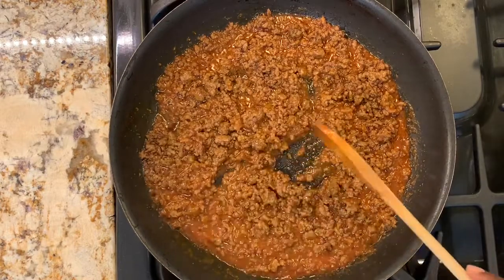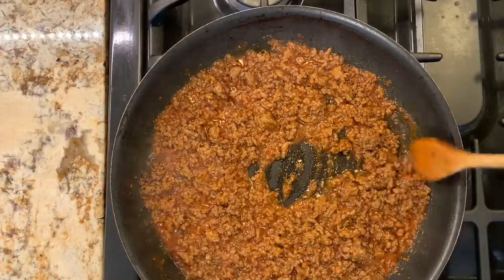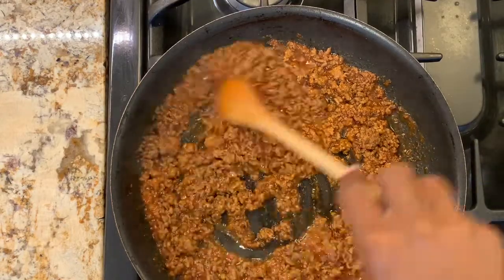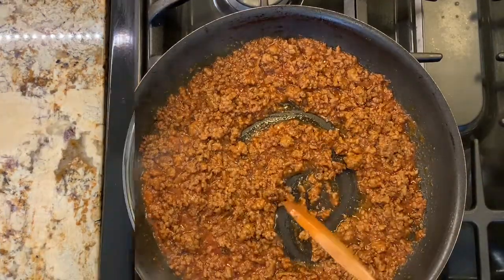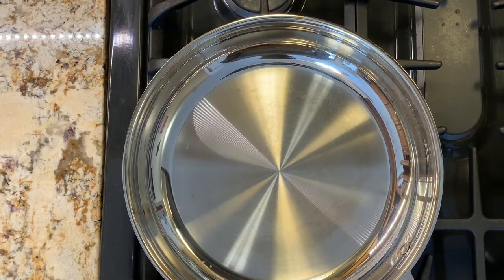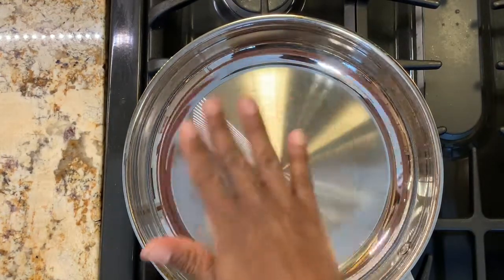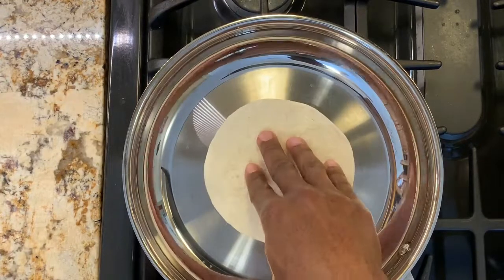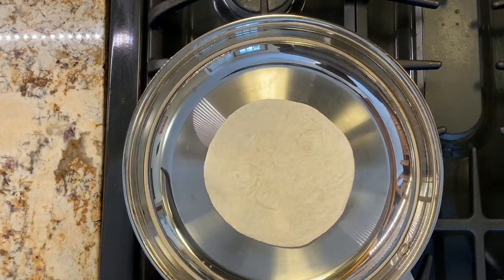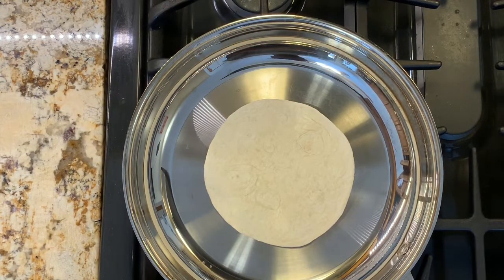While the beef is cooking, I'm going to start warming up the taco shells so we can serve everything together. We have the pan still on medium heat and we'll simply put a shell in the pan for about a minute or two, then flip it to the other side for a minute or two, and take it out. When I put the taco shell on the plate, I fold it in half to maintain the shape.